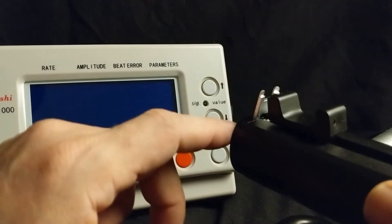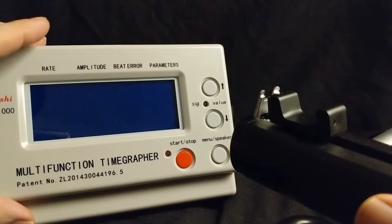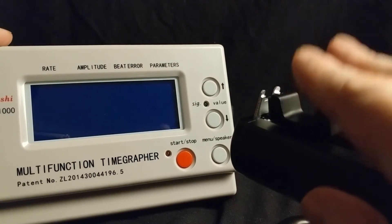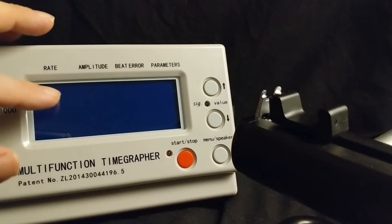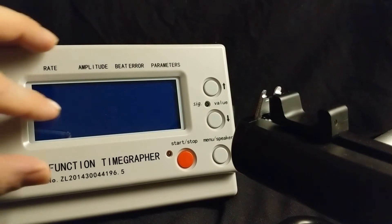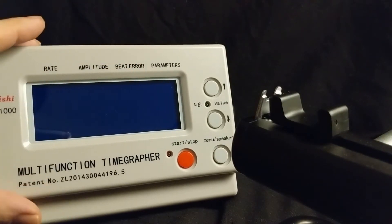Dial up is what I usually do. Now this timographer was a gift from my wife — it's not the highest end by any means but it does the trick. The microphone records the sounds of the mechanical movement as it's ticking and working away, and uses that to interpret various aspects of the movement. In the center there's a screen which displays the trace — how the watch is performing in real time — by showing dots moving across the screen with every tick. If those dots are climbing, the watch is fast; if they're going down, the watch is slow; and if there's a snow field, something is seriously wrong with the movement.